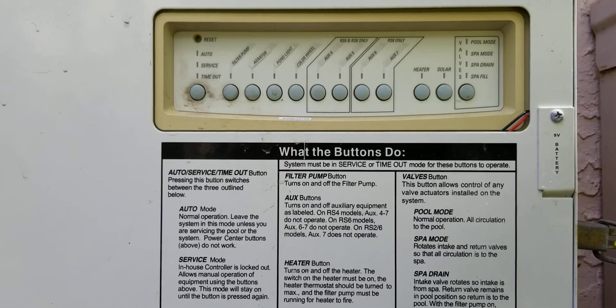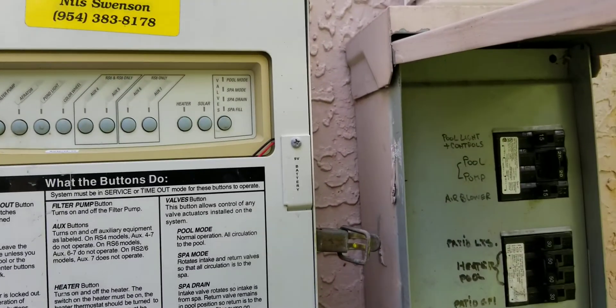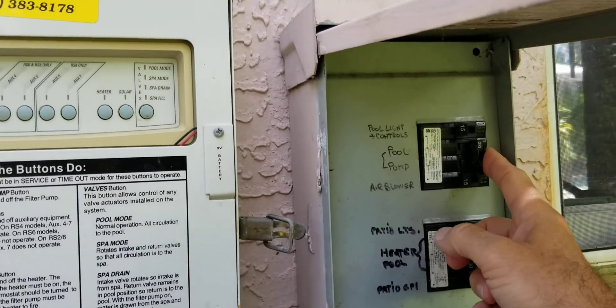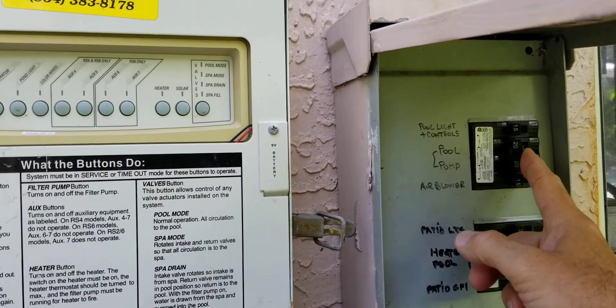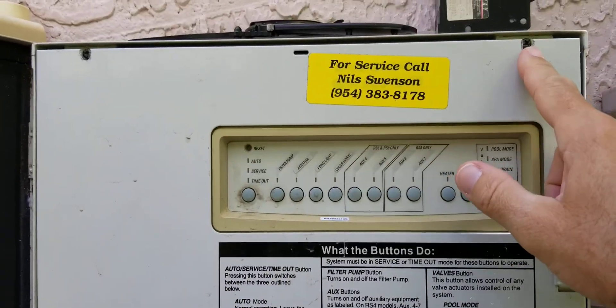Of course, every time you're working with electricity, the first thing you want to do is shut off the power to it. This one here is really easy — all you do is remove the two screws here and the panel cover comes right out.